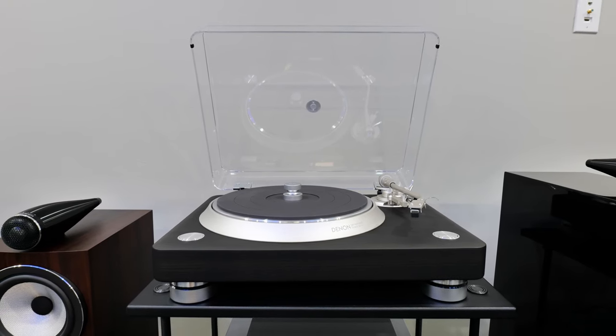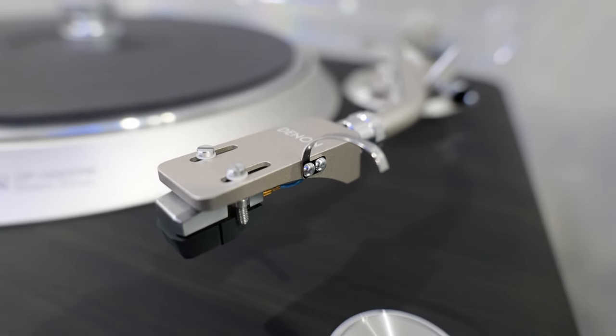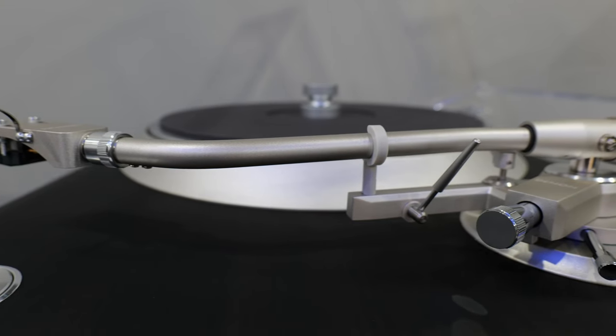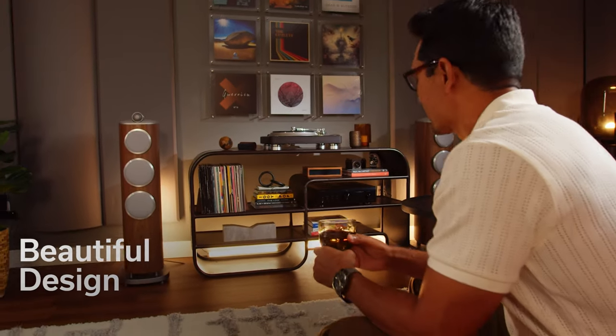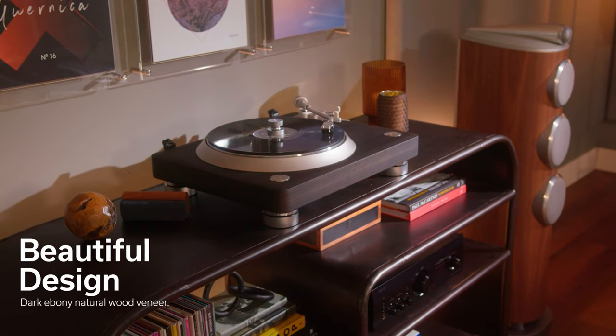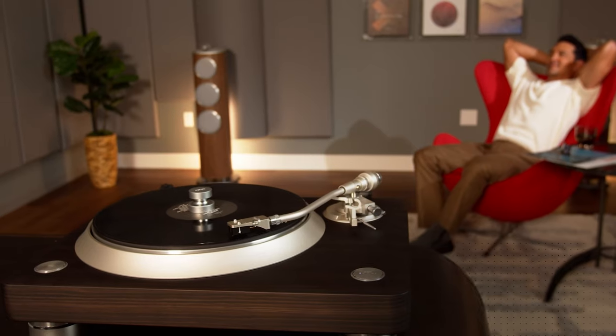This is a premium direct drive hi-fi turntable with high accuracy playback. All design aspects from the S-shaped tone arm to the direct drive motor deliver accurate playback. Every element of a Denon product is thoughtfully crafted to deliver an unforgettable audio experience. Thank you so much for watching — don't forget to like and subscribe, and we'll see you next time.